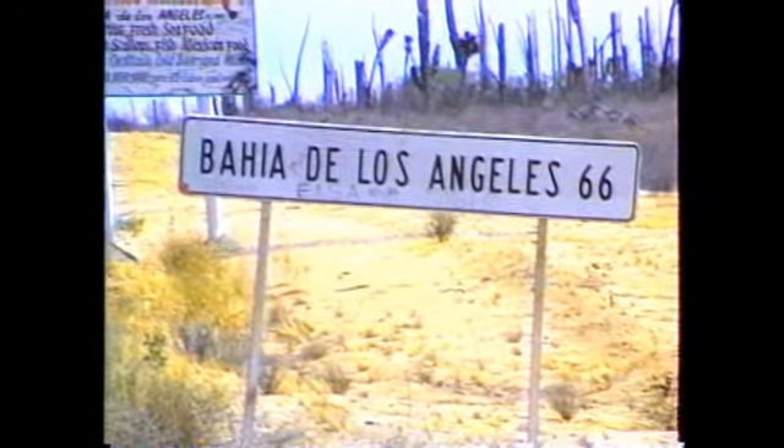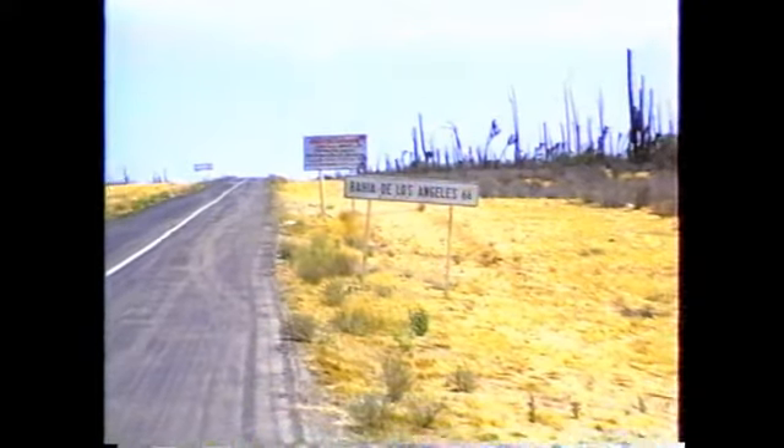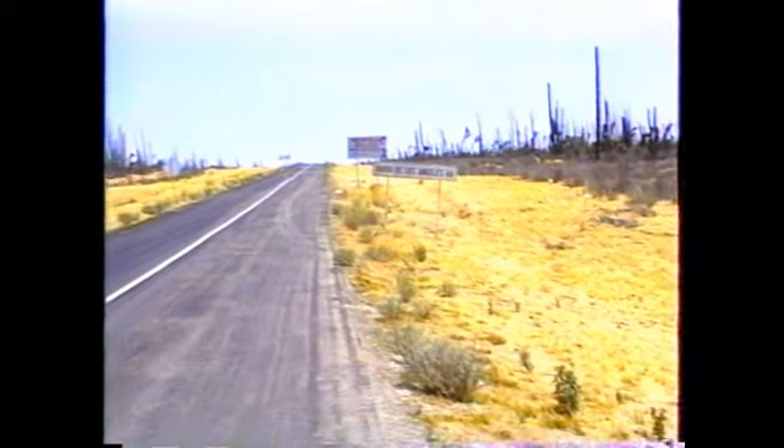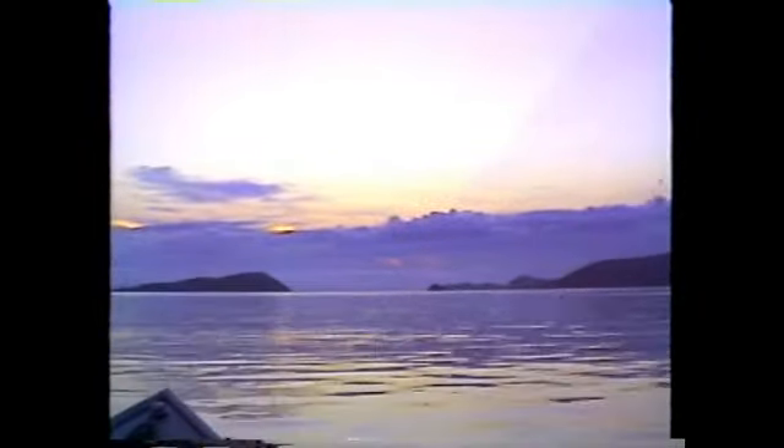We're on Mexico Highway 1 now, heading down about 300 miles south of the border, and you can see the road to the Bay of L.A. — about a 40-mile drive out there. Flat calm weather is what you're going to find in the Bay of L.A. Certainly every once in a while you'll get a little wind, and as a private boater I'm going to admonish you: if you do get some wind, get on back in — don't wait for it to blow up hard.